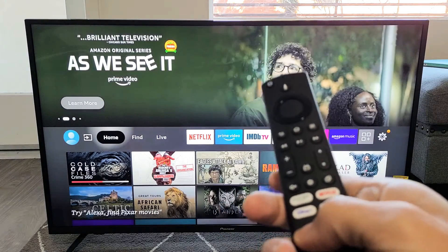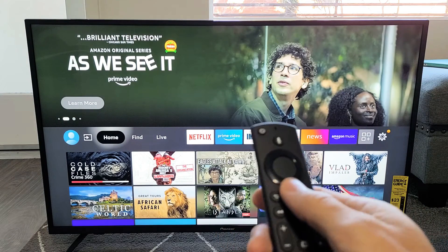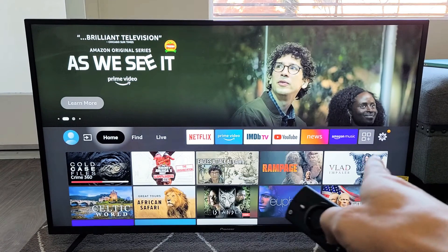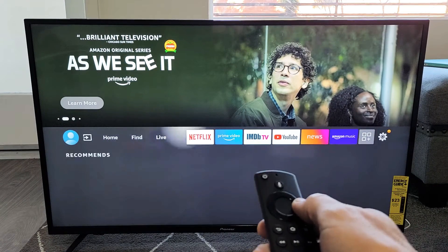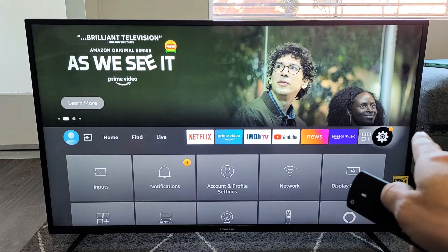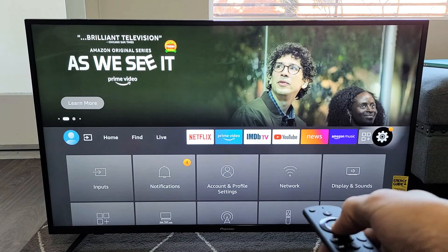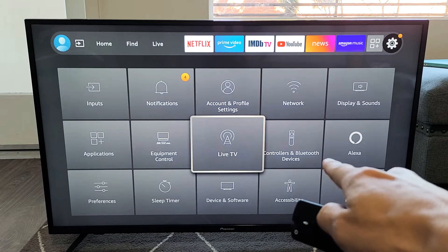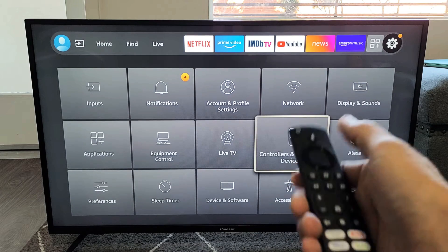The first thing we want to do is go to the Settings on your Fire TV. Click on the Home button on the remote, go to the Home page, and then go to Settings. Move all the way over to the right to the Settings — the gear icon right there. From there, move down and go to Controllers and Bluetooth Devices. Click OK there.